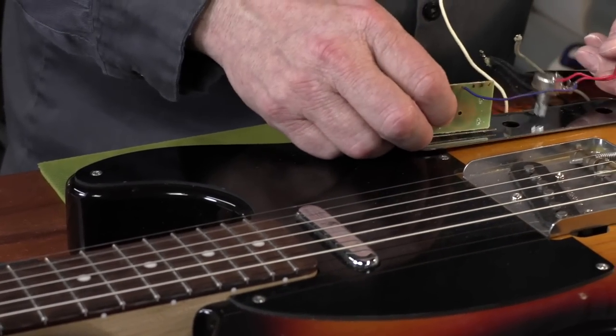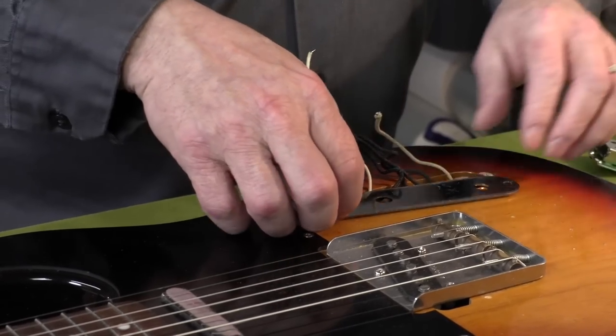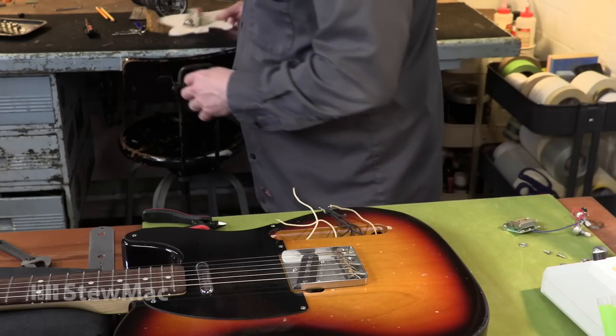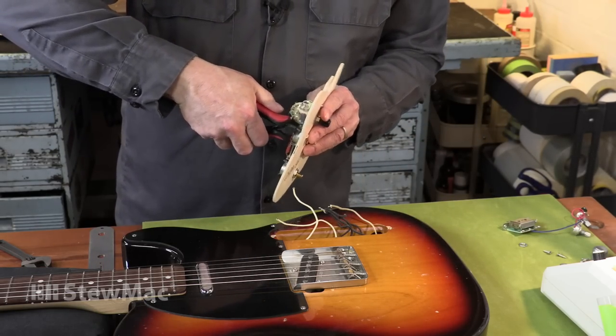The stock guts in this Tele were pretty bad. Low quality everything, which can wear out under heavy use and cause a variety of failure-related problems down the road. My client asked me to upgrade the wiring harness for better performance in the studio and on stage.